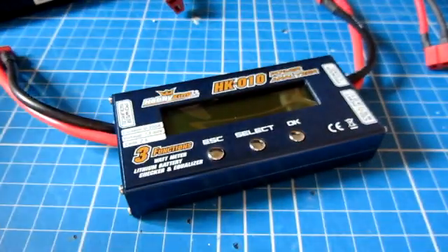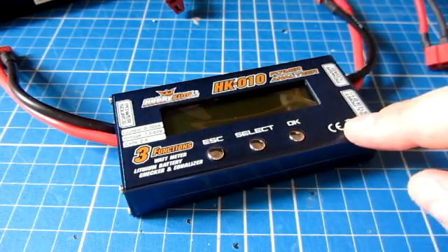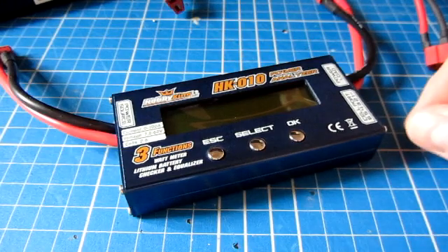It does three things: first, it acts as a watt meter — I'll show you the statistics it displays. It also acts as a battery checker so you can see how much capacity is in the battery. Finally, it acts as a battery balancer, using power from the cells with more charge and putting it into cells with lower charge, so that they all become equal.